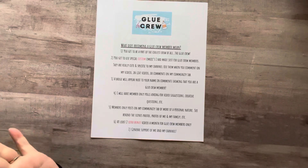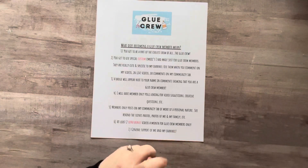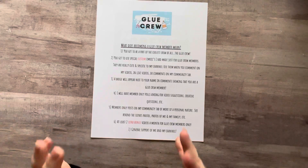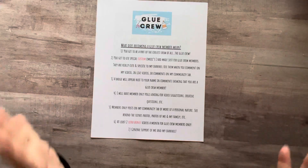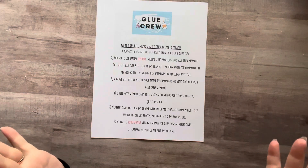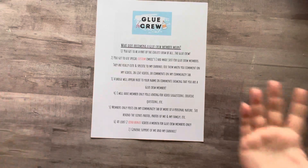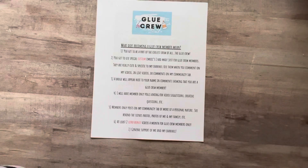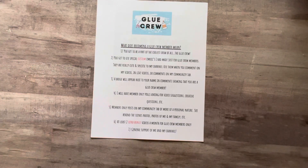I'm going to have member-only polls asking you for video suggestions, maybe creative questions and things of that nature — things I sometimes ask my friends and family. Like if I'm sitting here going, do I want to work in my Christmas glue book tomorrow or this glue book? I can ask you guys and you can give me the answer.